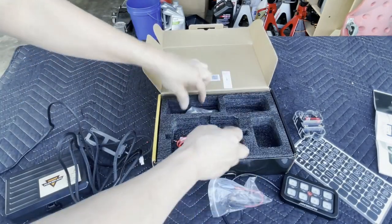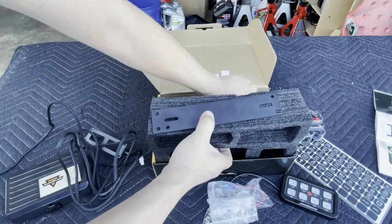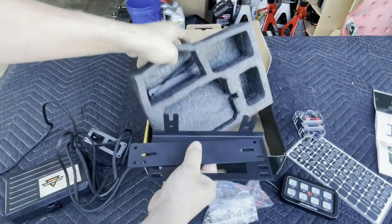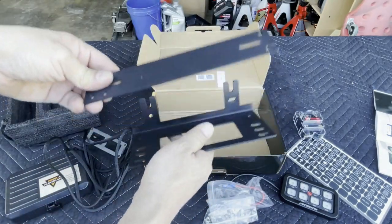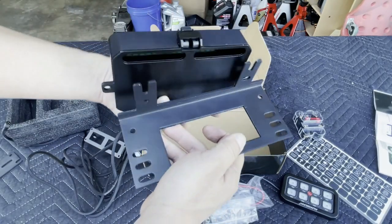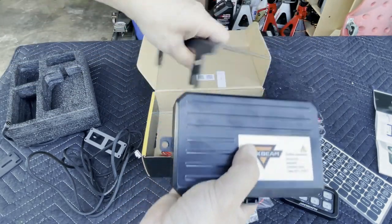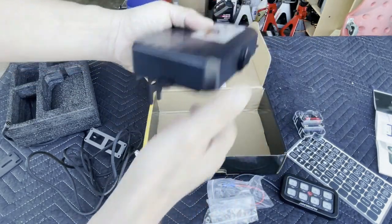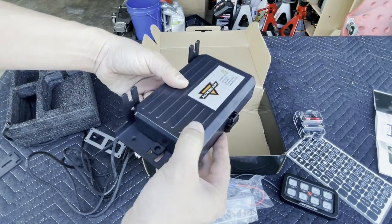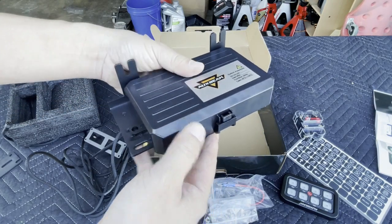The rest is zip ties, hardware, and the hidden bracket on the side. Look at this — this is the bracket holding your fuse panel somewhere in your engine compartment. You can install it like this, like this, or upside down — so many different ways to install it inside your engine compartment. Let's go ahead and get started.